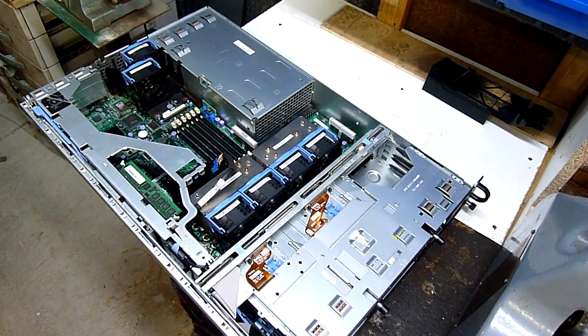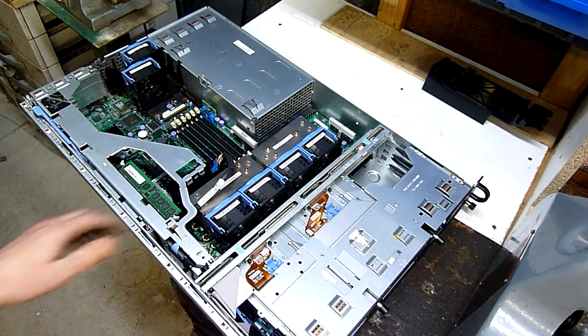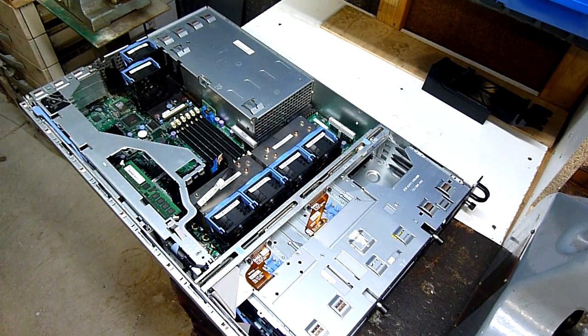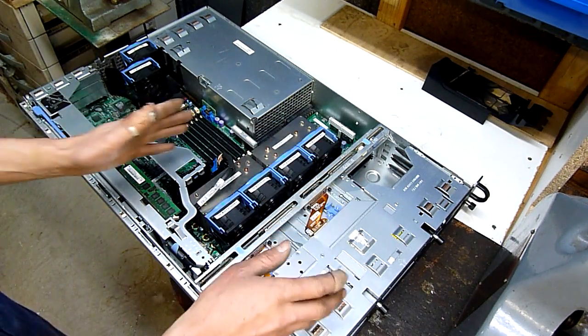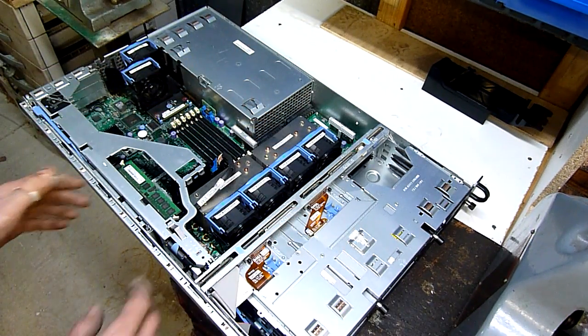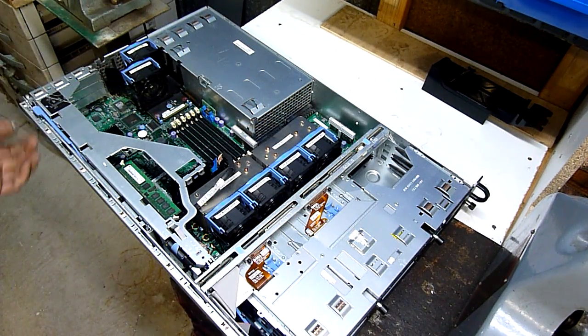G'day folks. For an upcoming project I'm going to turn a 2U rack server case into a dual wall PC. In other words I'm going to cut, shut, and modify so I've got two ATX main boards, power supplies, and everything essentially built into one casing on the wall.